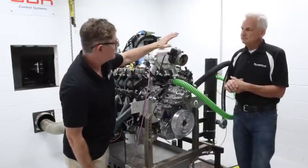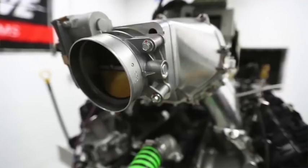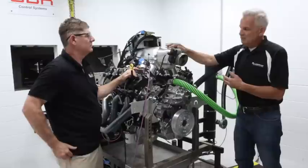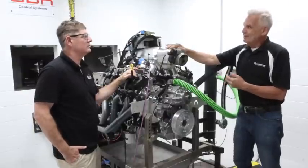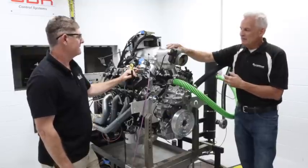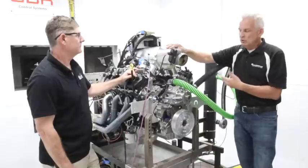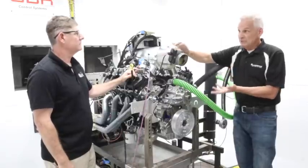So obviously this is a Ford production throttle body — what are we breathing through here? Yeah, this is a 90-millimeter throttle body. I believe it came off a GT350, but to be frank I'm not sure. It is an electronic throttle body that is production. Obviously when we're flowing this much air, we'd like a lot bigger throttle body.